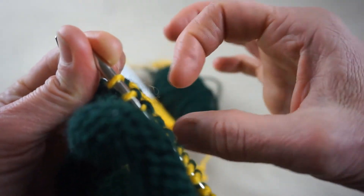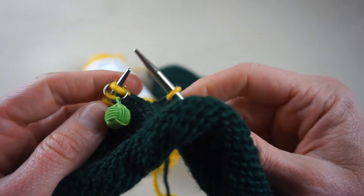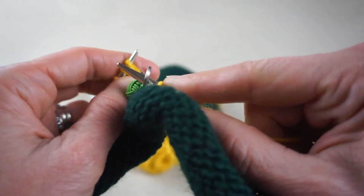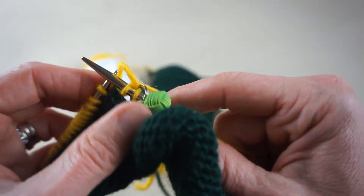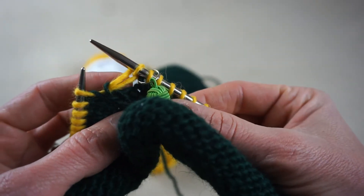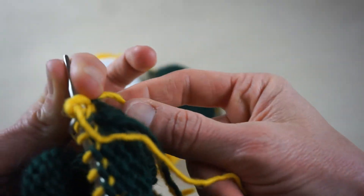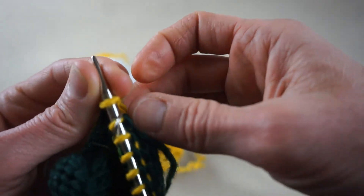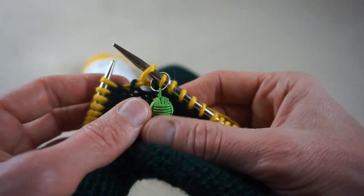I've come to the end of my first row of my new color. I'm going to slip my marker and work three rows of this stripe. Notice that first stitch again also looks elongated and funny — that's not a big deal. Just pull the tail snug and we'll be able to fix any hole that appears later when we weave in our ends.